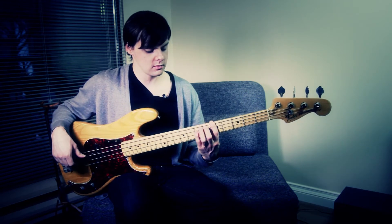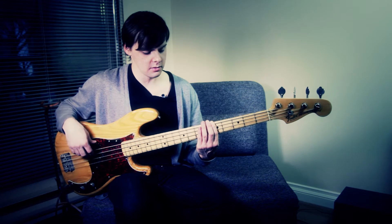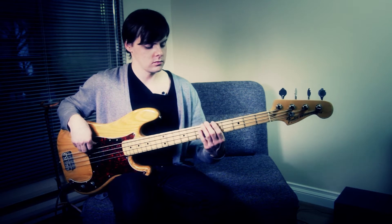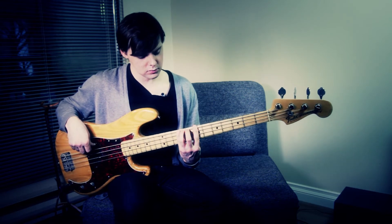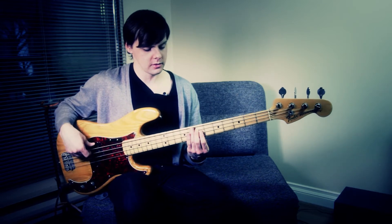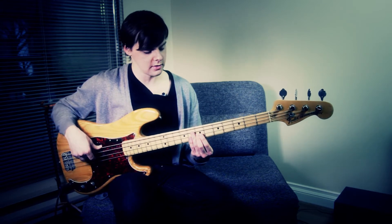Start on the A here, then you're going to slide up to the B, and then hit the C sharp. And then we're going to go up the fifth on E into the octave after that.